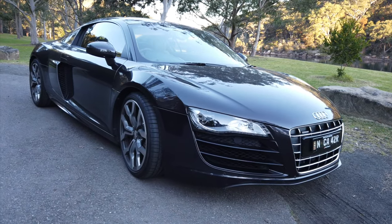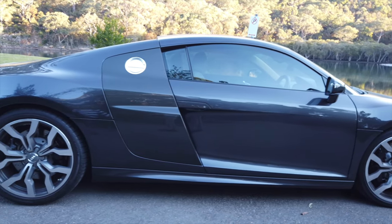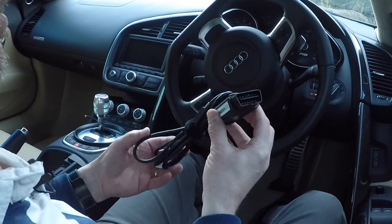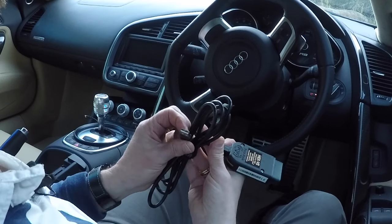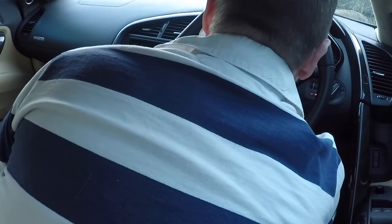We're here at Davidson Park with the R8 looking absolutely beautiful — the sunset on the trees in the distance looks pretty amazing. I'm going to show you how you can make quite incredible changes and do proper maintenance to your car using just that diagnostic tool and a laptop. This is the Hex V2 diagnostic tool from Rostec. It has your standard OBD2 port on one end and a USB Type-A port on the other. You plug it in to the socket under here and connect it to a Windows PC.